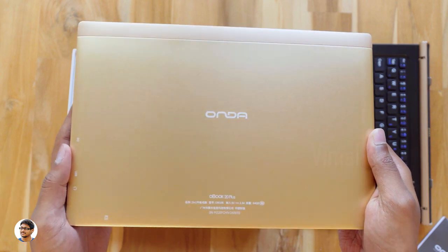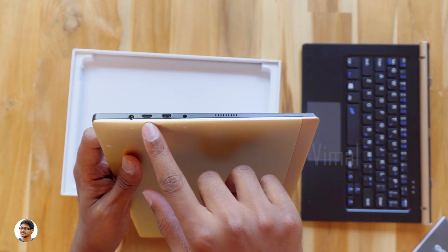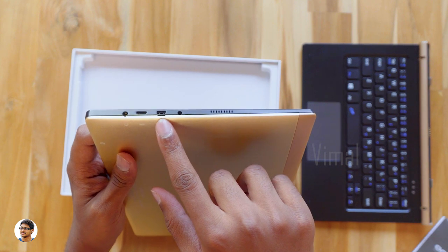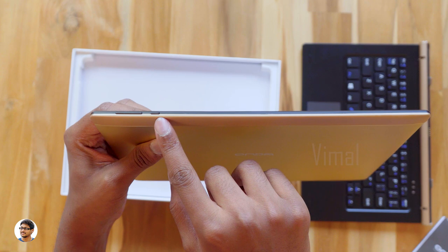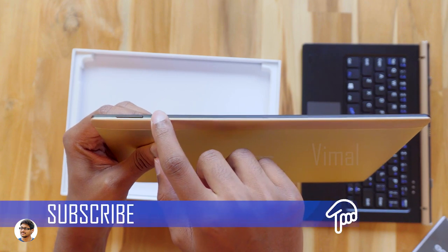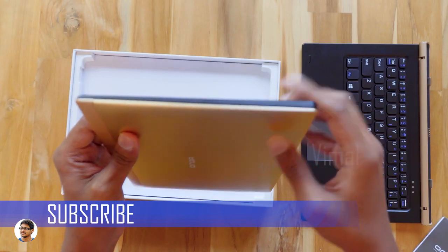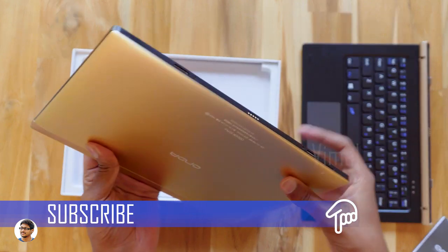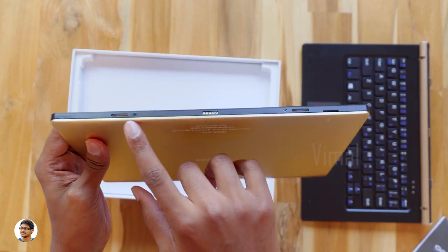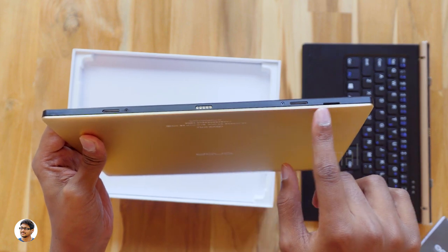Let's see what ports are available. You've got a 3.5mm headphone jack, a micro USB port, a micro HDMI port, a DC port for charging, and a speaker. You've got a power button and volume rocker at the top. The quality of the buttons feels nice and clicky. There's nothing on the other side. The thickness varies from 3.5mm to 8mm and it weighs about 560 grams.